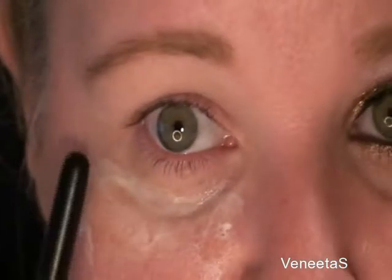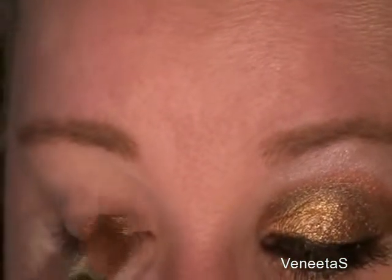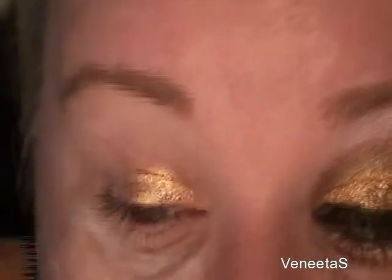I've already applied my Too Faced Shadow Insurance as my base and I've also applied moisturizer here, because I'm using pigments and there's going to be fallout — this will catch it. I'm going to start off with the oro using my SS 252 brush. This is going to go all over the lid, but just over the lid, not into the crease at all. It's a beautiful color — a nice bronze.